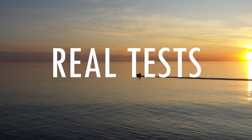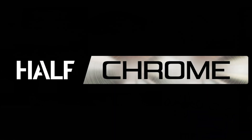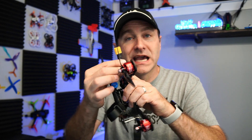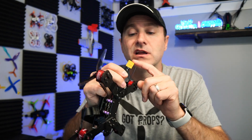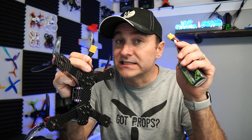Most drones are powered by LiPos — lithium polymer batteries. You get better energy and better bang for the buck out of a LiPo than, say, a bunch of double-A batteries strapped together. One of the places to start is with your quad. Look at your drone and take a peek at the connector — that's a good place to start. This is a five-inch racing quad; we've got an XT60 connector, which means my battery also needs to have an XT60 connector.